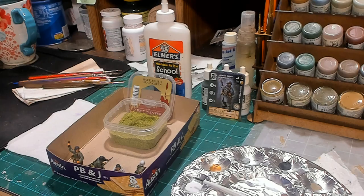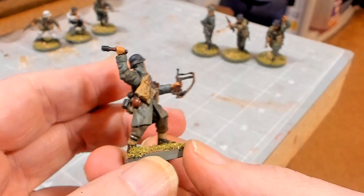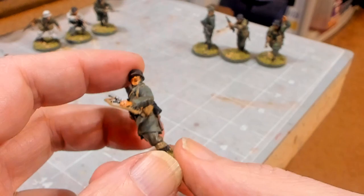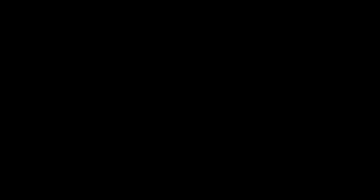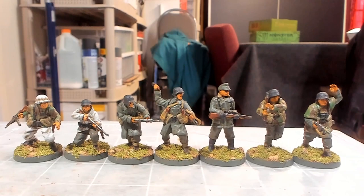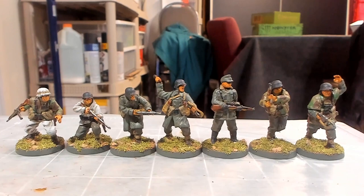This one is Ludwig Geier — good old Ludwig — with a flocked base. Here are all seven figures: your four starters and the three expansion guys. Tell me what you think about the way I painted these guys in the comments below. Be sure to check out my 101st Paratrooper painting videos as well. If you like these videos, go ahead and like and subscribe to my channel — we're going to paint some terrain next.